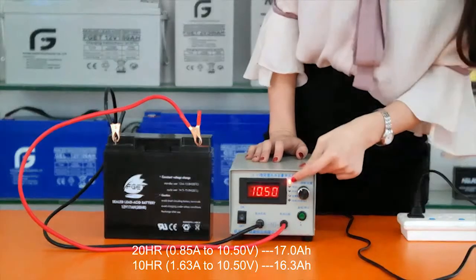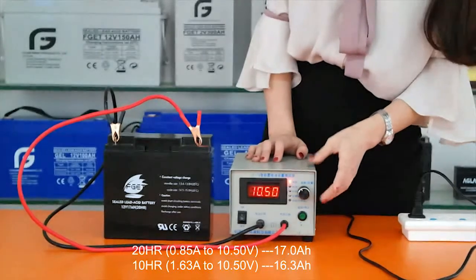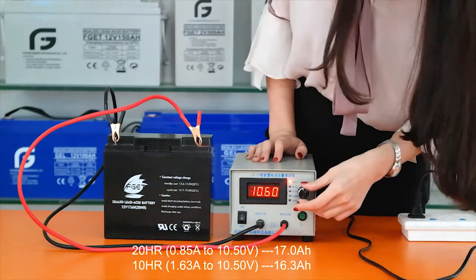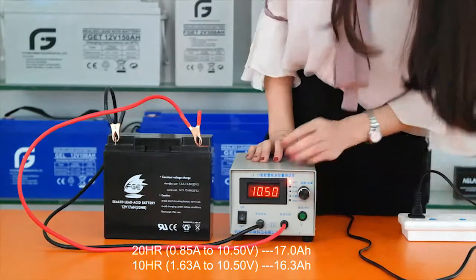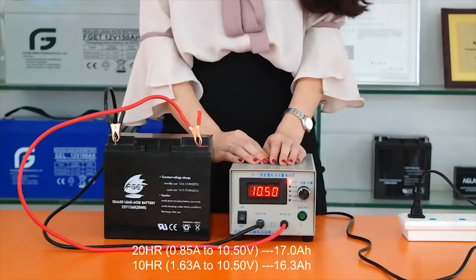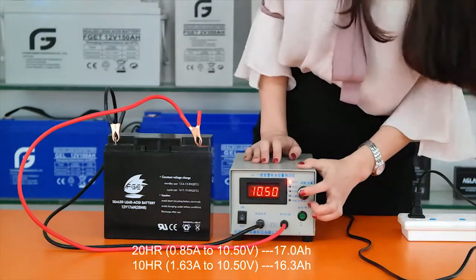The voltage indicator blinks, which means the setting status. Rotate to change the value to 10.5, which is the default terminal voltage of a 12 volt battery. Press again to lock the setting.